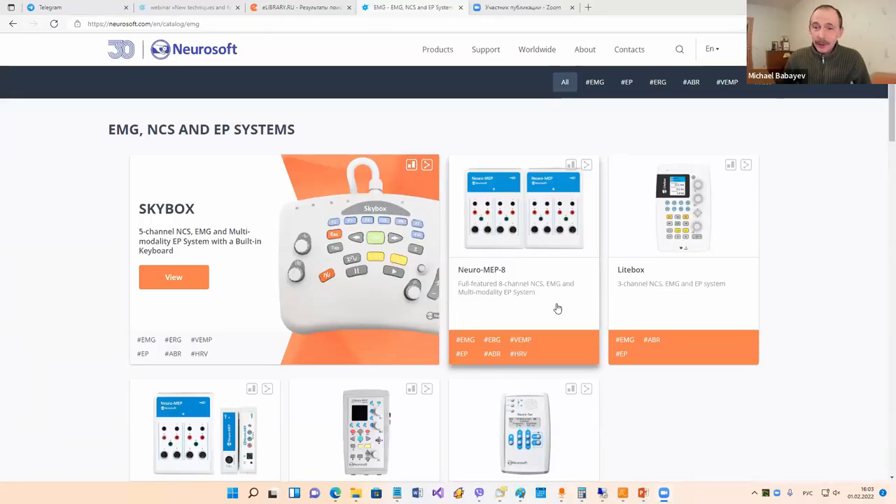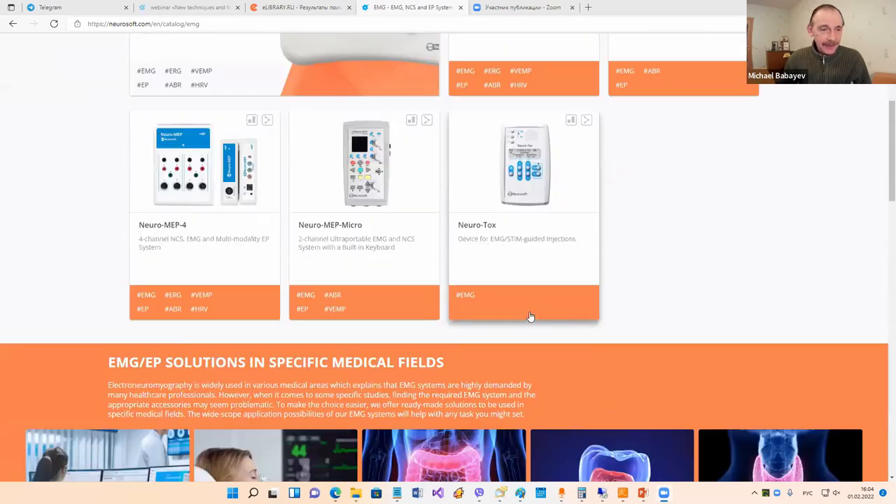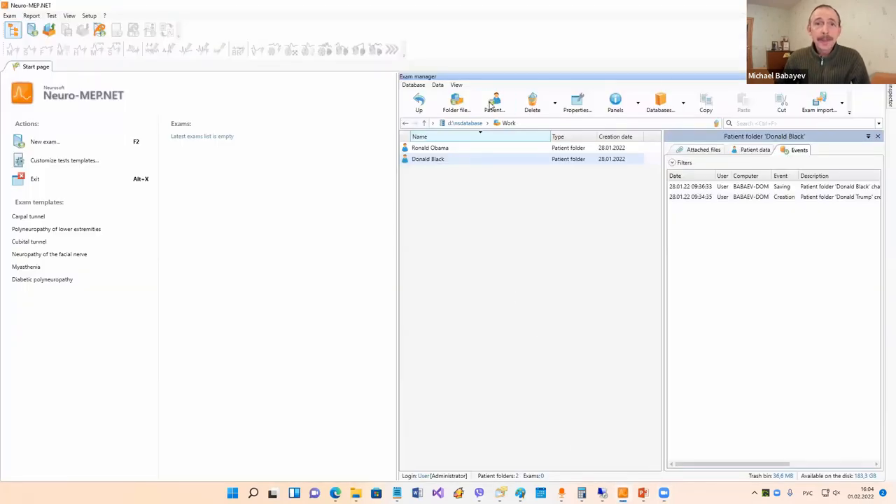I've already told you about our devices and here is the full list of our EMG devices. Here are also solutions - solutions for specific medical fields. Now let's go to our program and I'll tell you a few words about how to work with our EMG system.